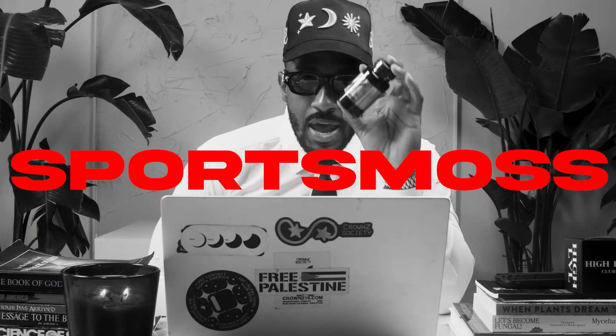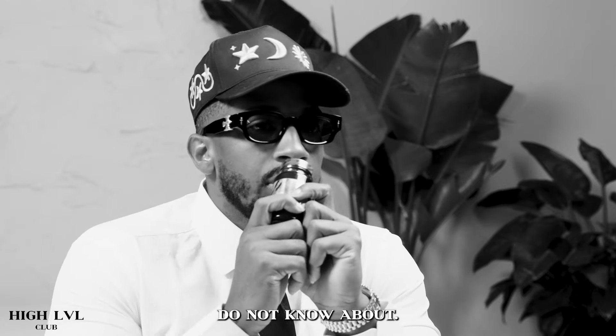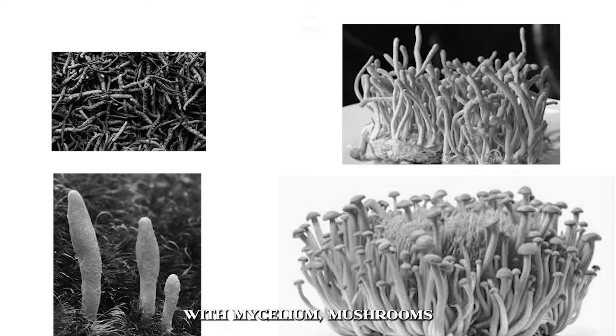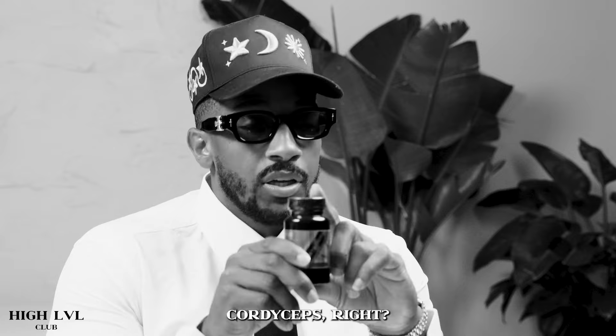Sports Moss has a super active secret ingredient in it that most people do not know about. That's called cordyceps. For those who are familiar with mycelium, mushrooms, and different fungi, they know cordyceps.